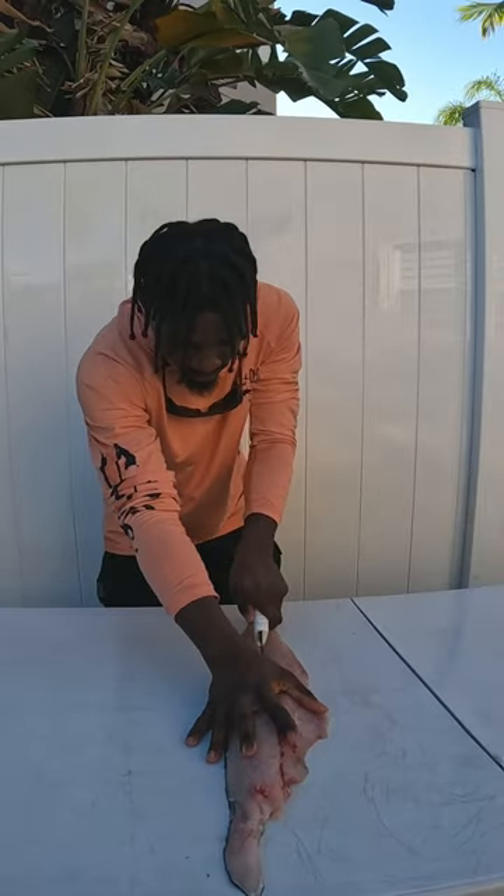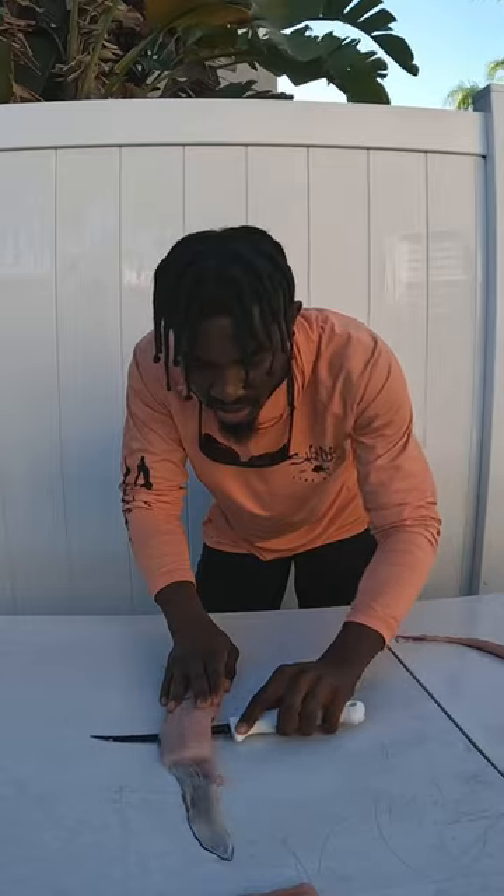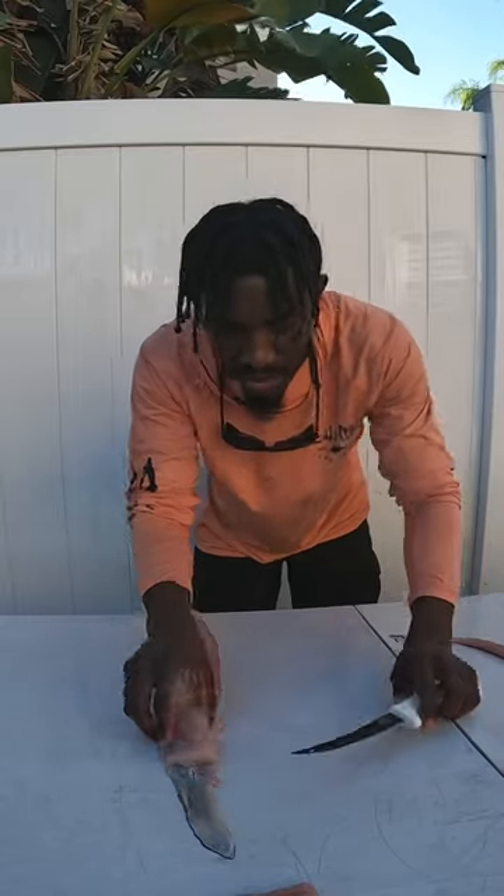Next we're going to take our fillet and slice it right down the middle, then we'll take our knife and cut small manageable pieces right off of the skin.